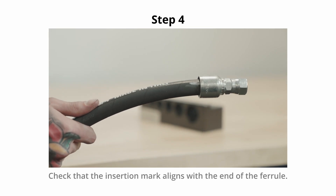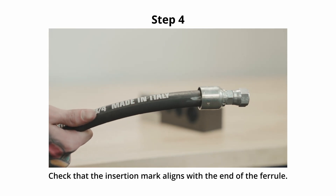Step 4. Make sure the insertion mark now aligns with the end of the ferrule.